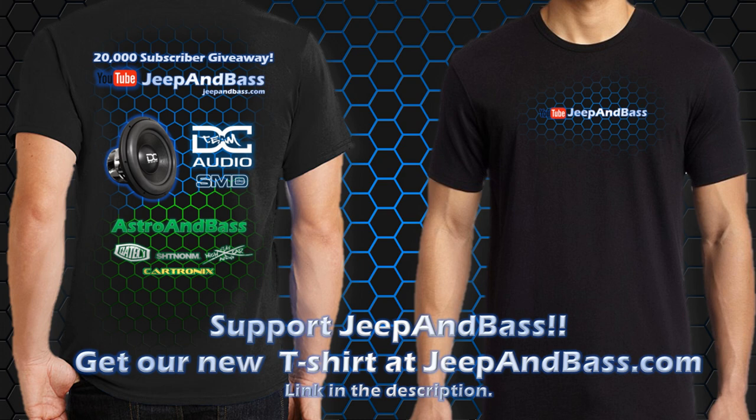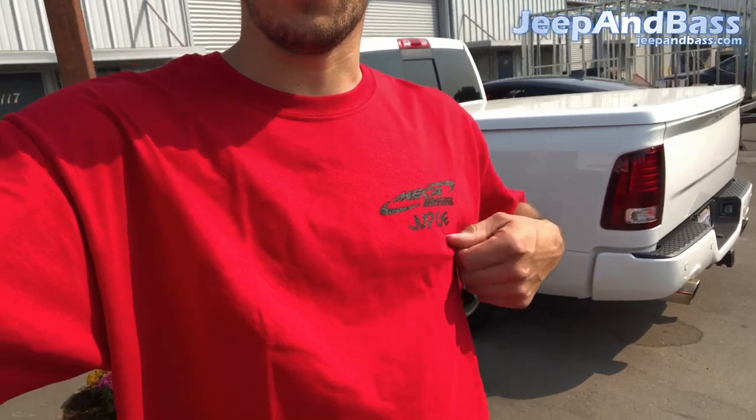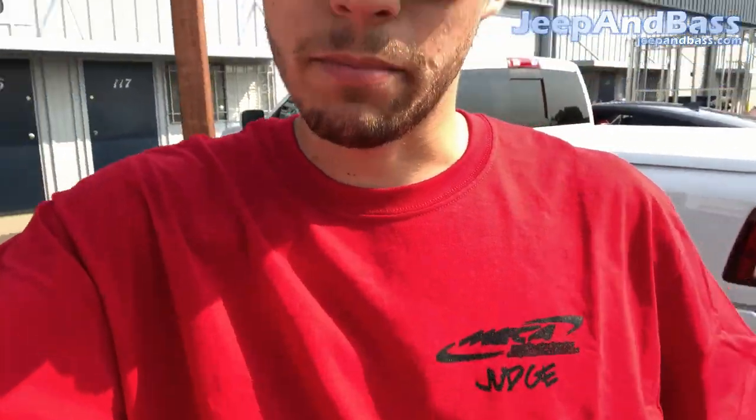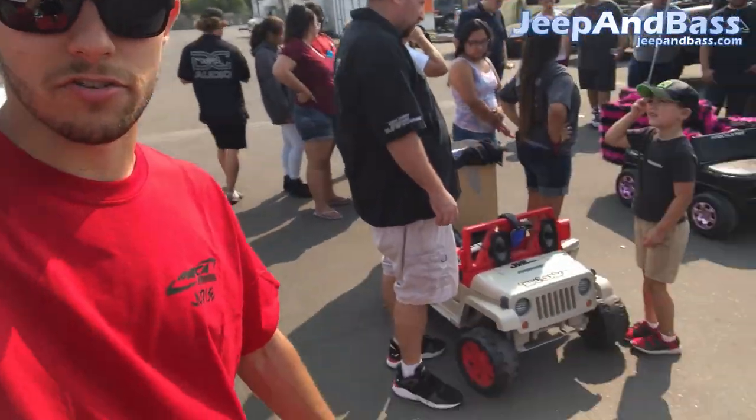Check out the link in the description to get our brand new t-shirt — all proceeds support the channel so we can keep making new videos. What's going on YouTube? We're out here at Mecca, State Finals in California, and I am helping judge today. I may become a judge officially at some point, so I'm getting my feet wet right now. All the kids are doing their runs right now.